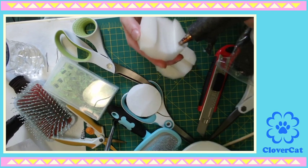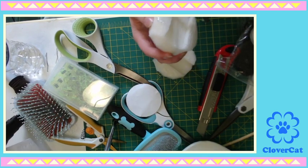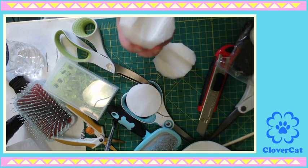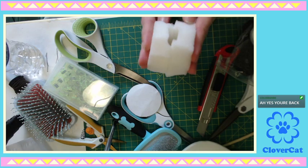We have to glue these two pieces together. Glue, glue. I'm going to say I don't think having these slits on here really helps.